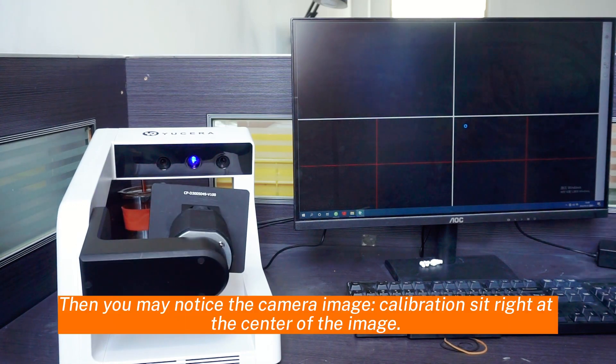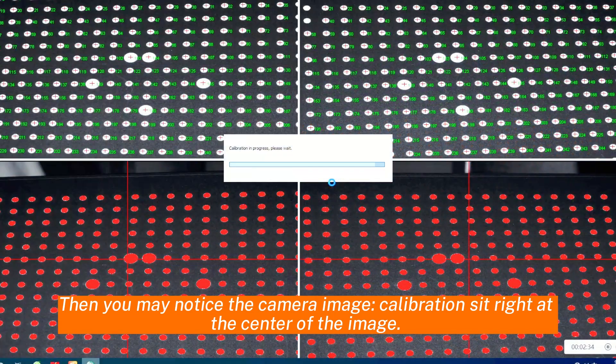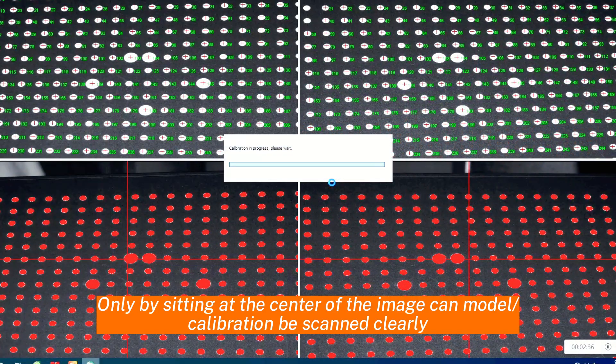Then you may notice the camera image — the collaboration bolt sits right at the center of the image. Only by sitting at the center of the image can the collaboration be completed.